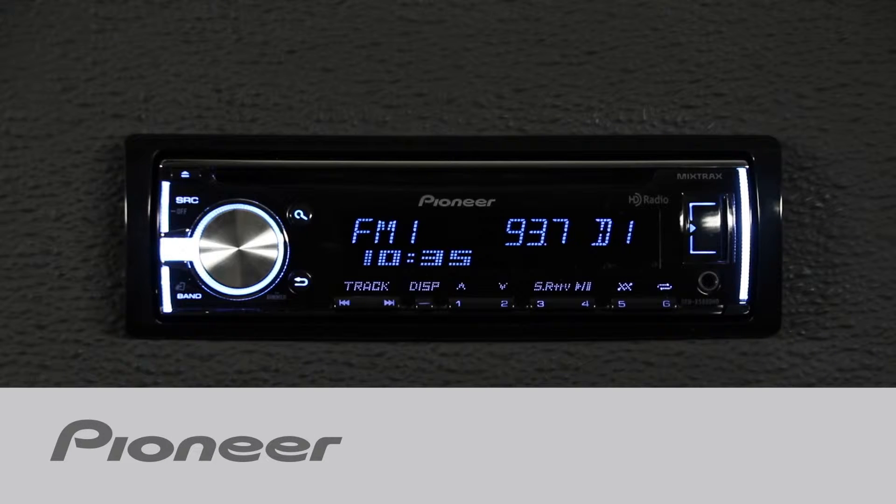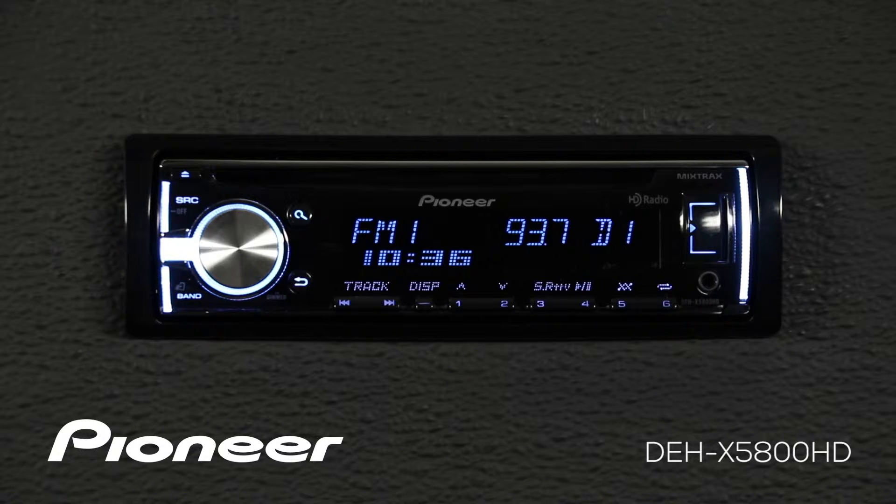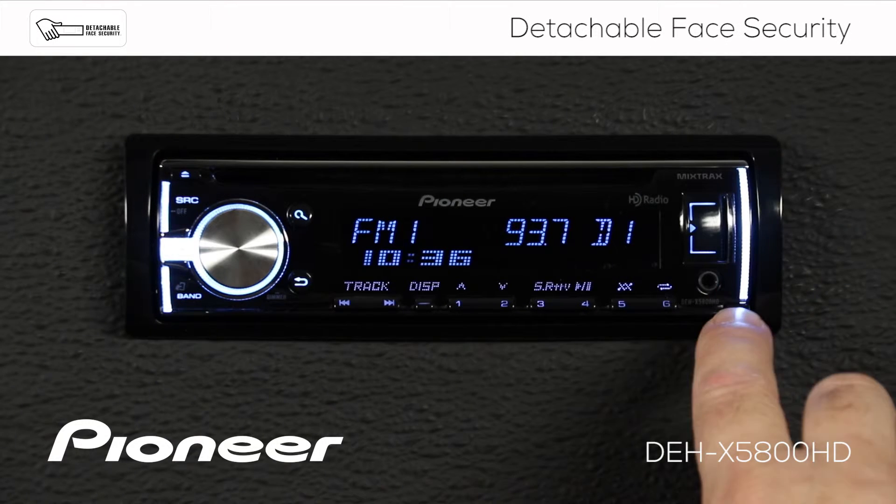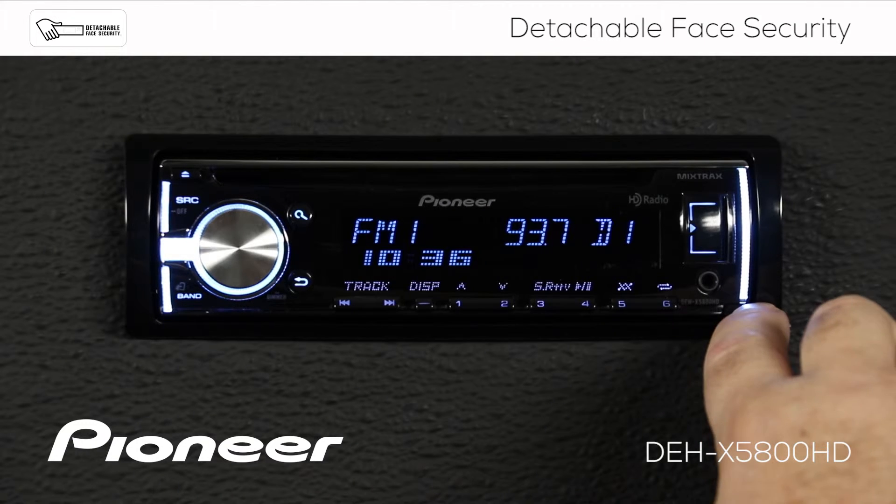Let's take a moment and learn how to detach and then reattach the detachable face on Pioneer's DEH-X5800HD. Just look for the button on the bottom right here, and press in on this button.